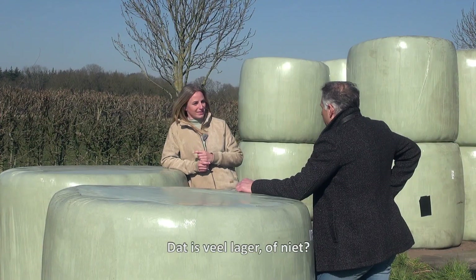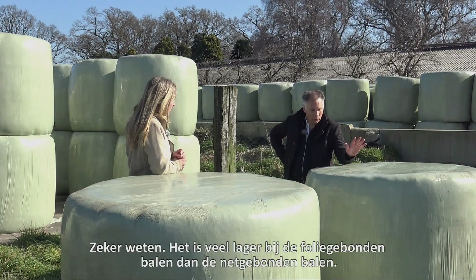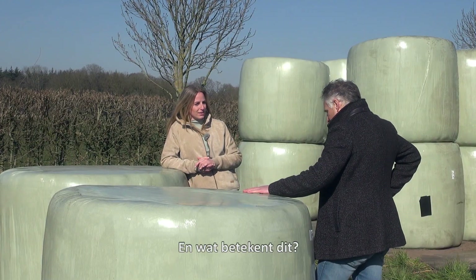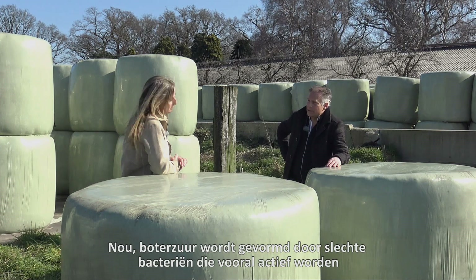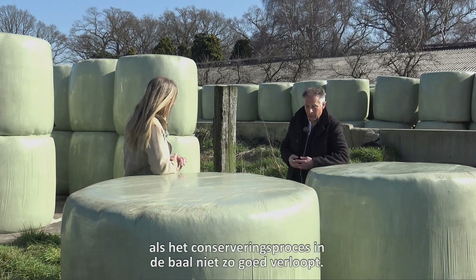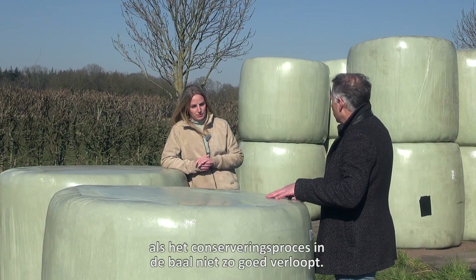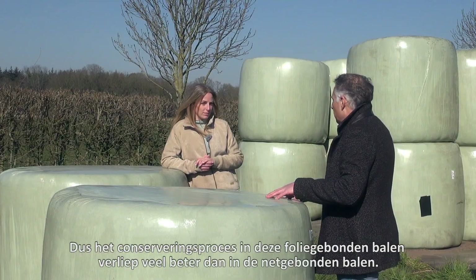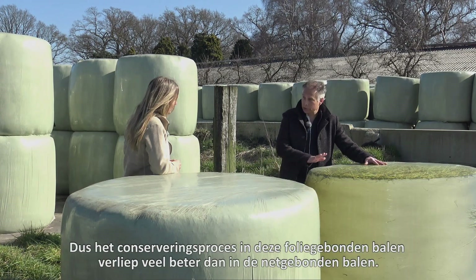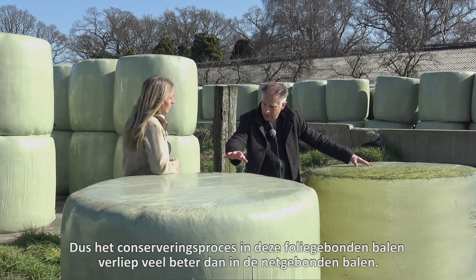That's much lower, isn't it? Absolutely, it's much lower with the film-bound bales than with the net-bound bales. And what does that tell us? Well, butyric acid is formed by so-called unfavorable bacteria which are mainly active when the preservation process in the bale isn't going very well. So the preservation process in these film-bound bales went much better than in the net-bound bale.